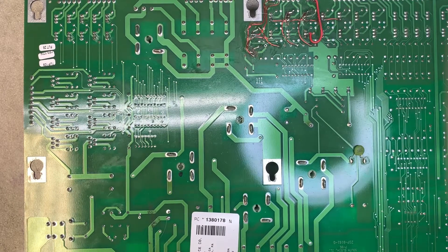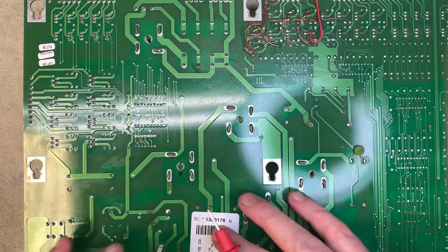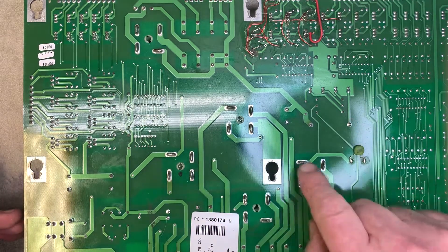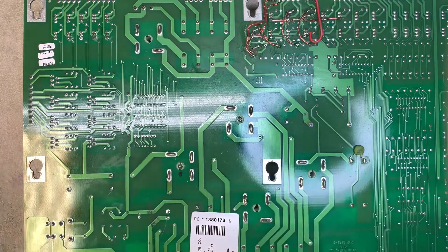Here we have a white Star power driver board, and it's exhibiting an issue where it blows a fuse on power up. I suspected that one of these bridge rectifiers was the issue, so I'm testing this one now.